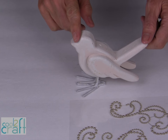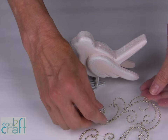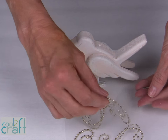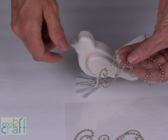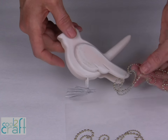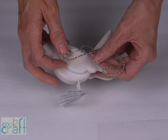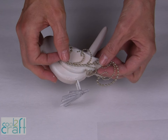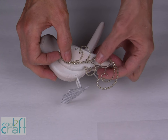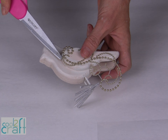My paint is dry and now I'm ready to add my Ziva Creative embellishments. These are self-stick and what's great about these designs is that you can just use a portion of them. Decide where you want these to be on your bird wings, just press in place, and use your scissors to cut away the excess.